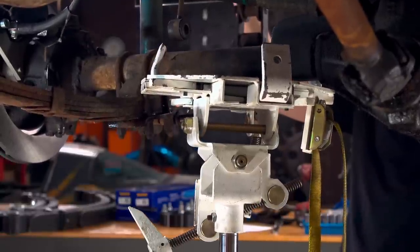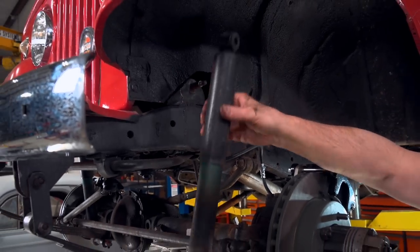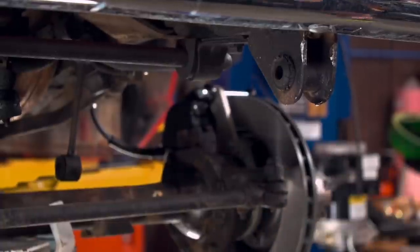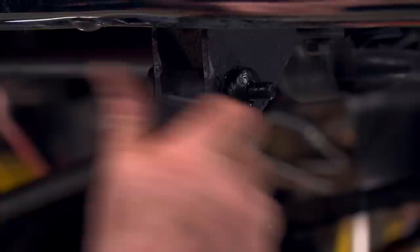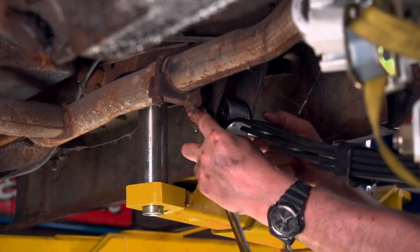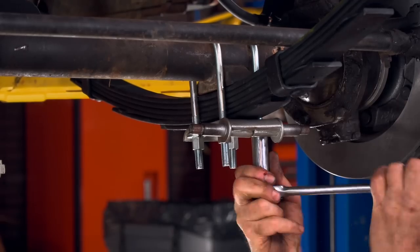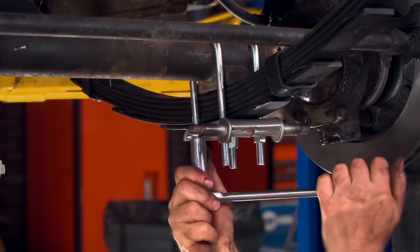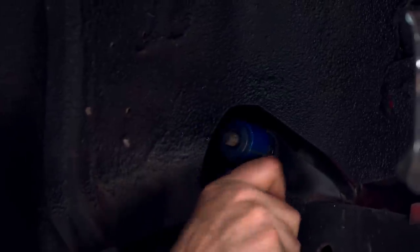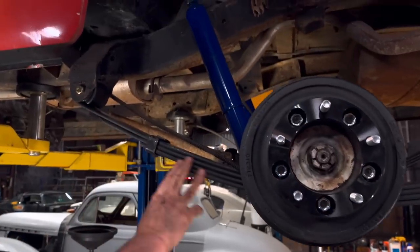To replace leaf springs, you'll need to put a jack under the axle for support, then unbolt the old springs and shocks and toss them in the scrap heap. Then install the new shackles and springs using the original brackets, the new U-bolts, and follow that up with the shocks. In the rear, it's the same thing — pull off the old single-leaf leaf springs and shocks and replace them with the new multi-leaf springs and gas shocks.